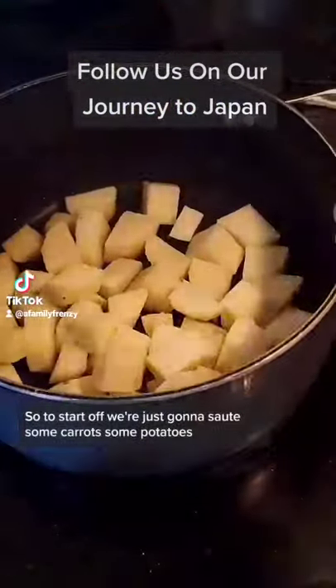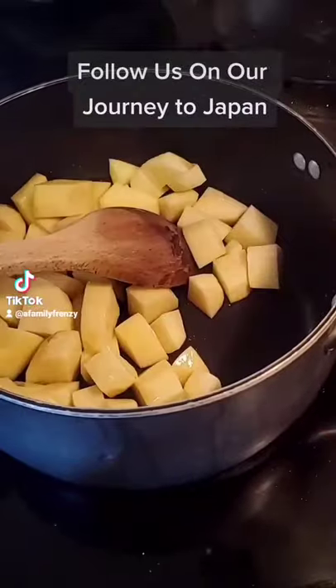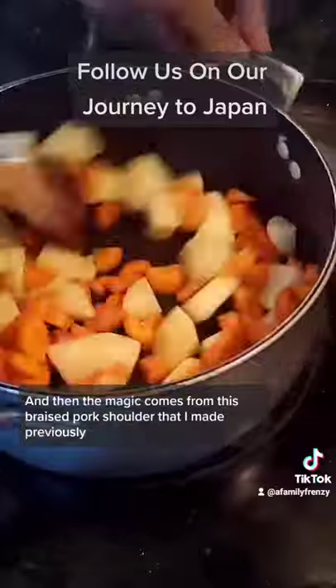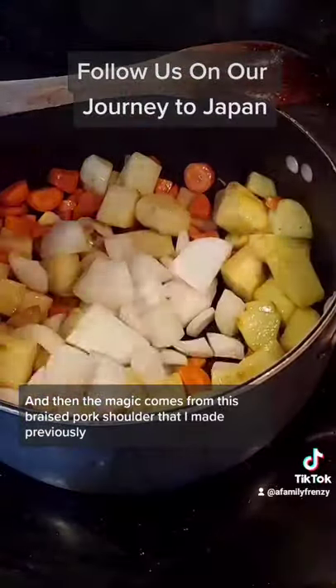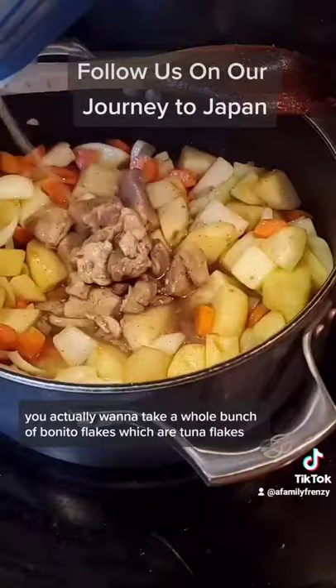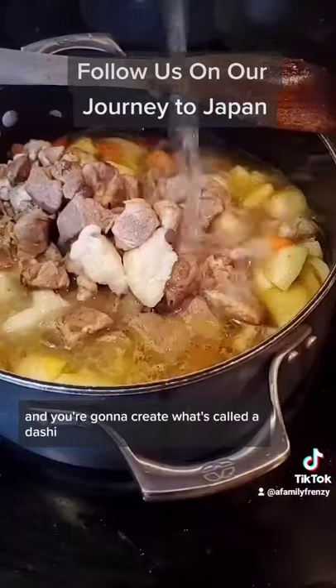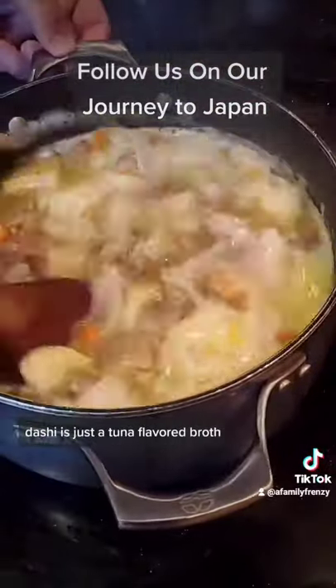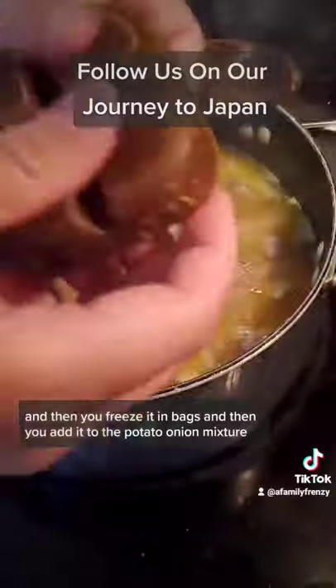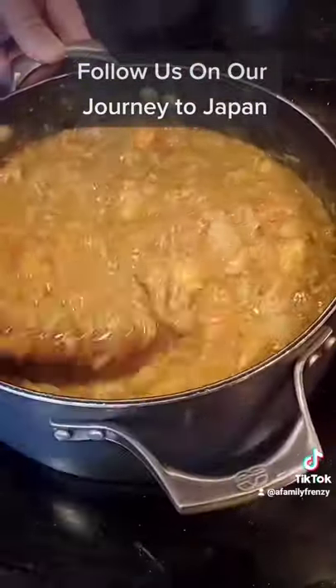To start off, we're just going to sauté some carrots, some potatoes, and some onions until we get a little bit of color on them. Then the magic comes from this braised pork shoulder that I made previously. To get it right, you take a whole bunch of bonito flakes, which are tuna flakes, and create what's called a dashi — a tuna-flavored broth. You braise the pork shoulder in that for about seven hours so it gets super tender, then freeze it in bags and add it to the potato-onion mixture.